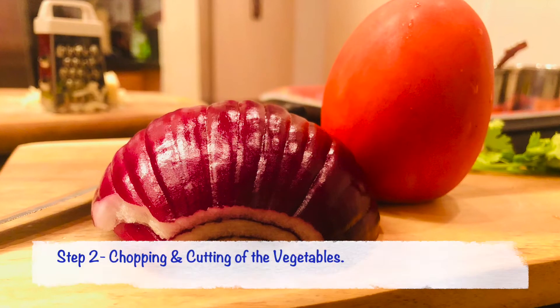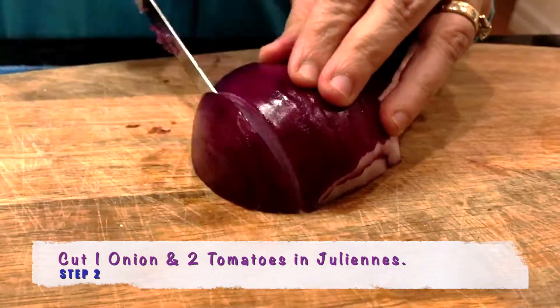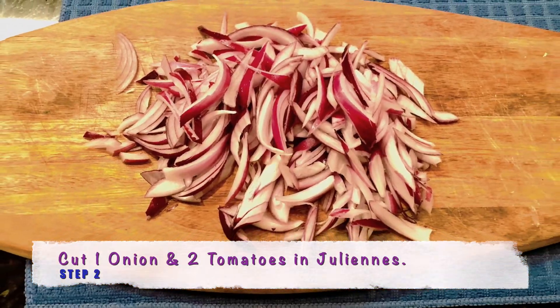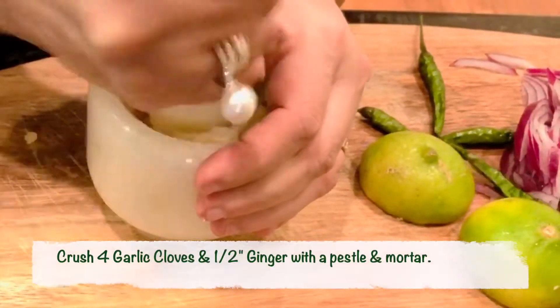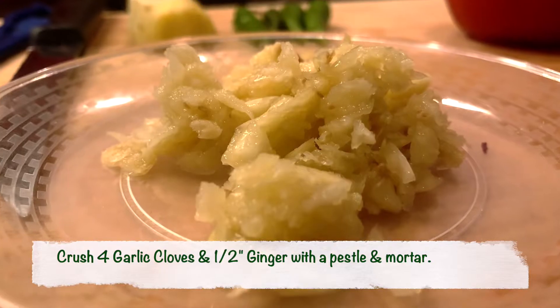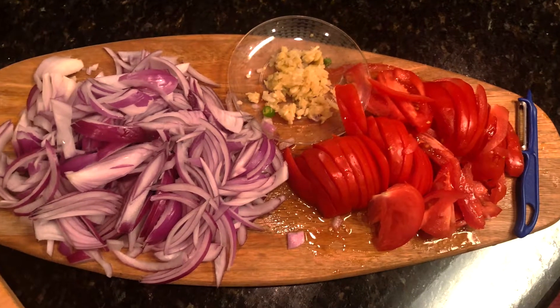Step 2: let's start with the chopping and cutting of the vegetables. I like cutting the onion lengthwise in julienne for this recipe, and the tomatoes as well. It's time to crush 4 garlic cloves and half an inch of ginger. Now that our tomatoes, onions, ginger garlic, and chopped chillies are ready.